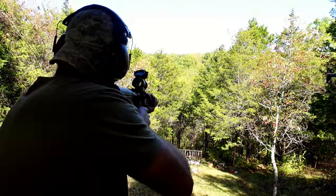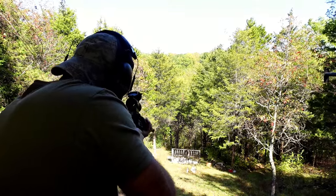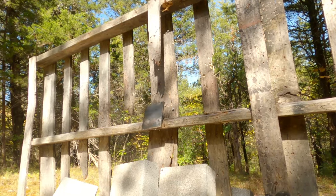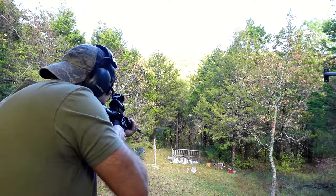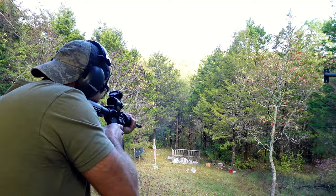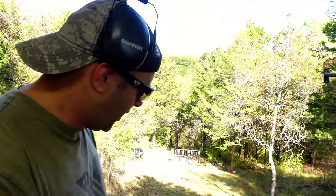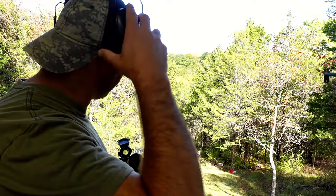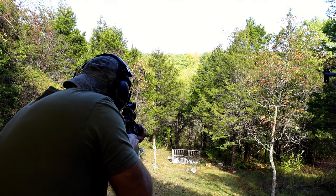The 55 grain is up first. I think I hit low on that, but the 62 — that one hit and fell off, so we'll have to go down and put it back up. Finally, the 77 on 3/8 steel — nice center shot. I did hit that first 55 grain low, so I want to put one more into it to get a really accurate comparison, because the 55 looks like it almost went through. Let's see if I can put this right in the center.